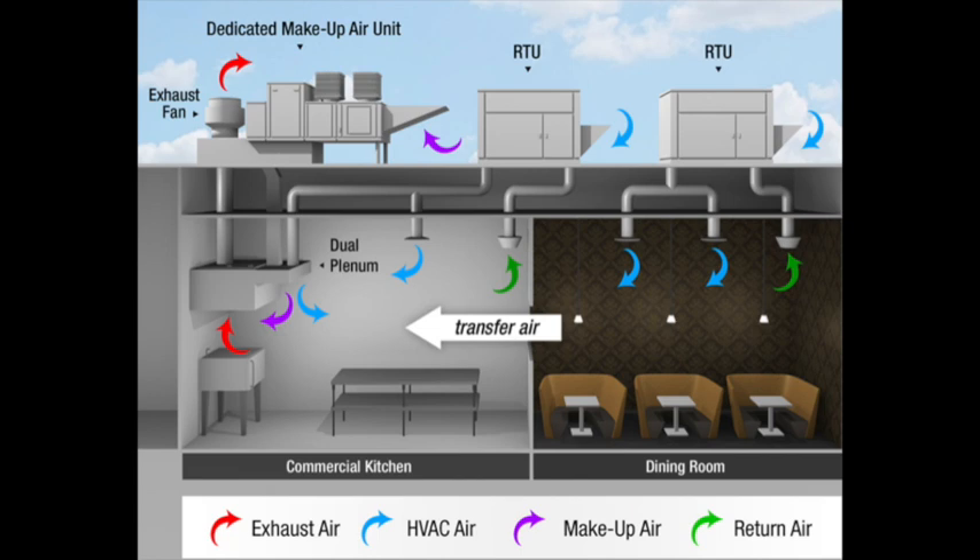Now let's discuss the importance of the dedicated makeup air unit. This unit replaces most, if not all, of the air being removed from the building by the exhaust fans in the kitchen. This helps maintain proper building balance. Without it, the building would be negative to the outdoor pressure and cause many potential problems, such as drawing in outdoor air contaminants, increased humidity, hot and cold spots, doors that are hard to open. In severe cases, negative pressure can also cause sewer gases to be drawn into the space, and even cause gas appliances to malfunction. So maintaining proper building balance is vital.